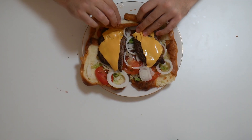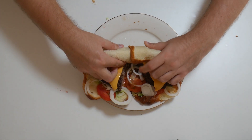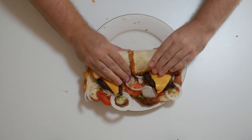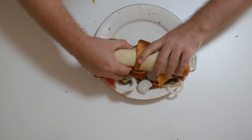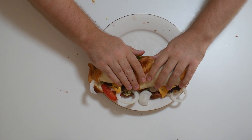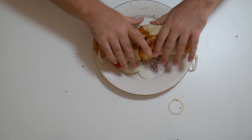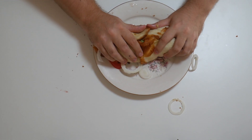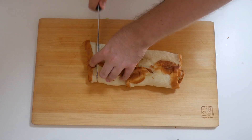Now after laying down the cheese it's time to roll this bad boy up. While rolling I could already feel it was going to be a tight fit because I overfilled it. And also the slices of toast were kind of splitting apart, fucking up my whole hambushi. Actually I should have probably fried it in a pan after rolling it up.